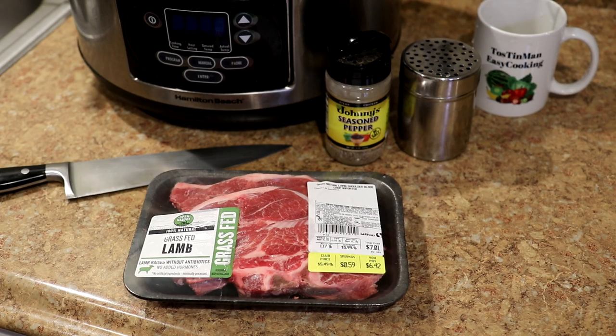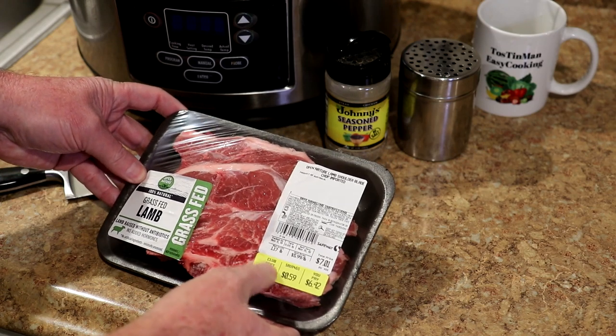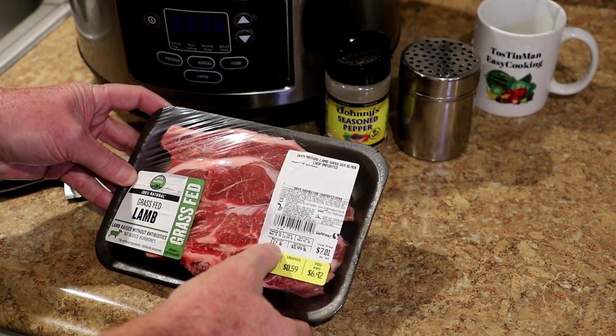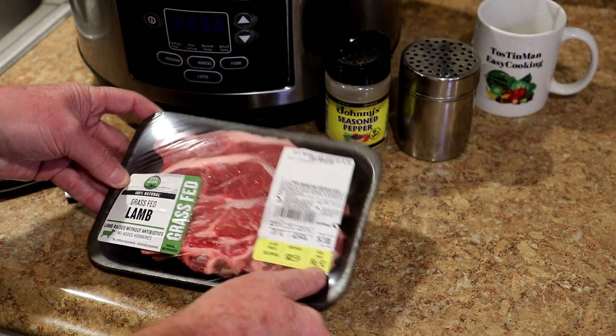Hey guys, today I'm going to cook some lamb chops in the slow cooker. So let's get crockin'! I have two lamb chops here. These were $5.49 per pound. This is 1.17 pounds, so these two lamb chops were $6.42.